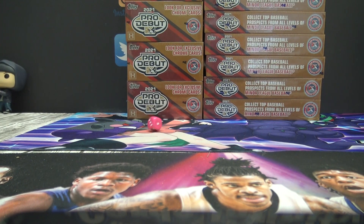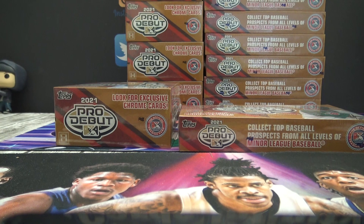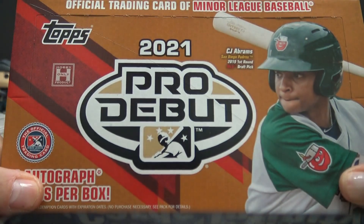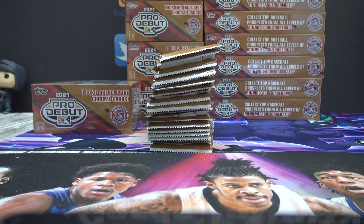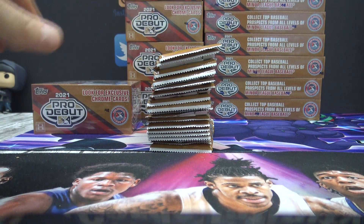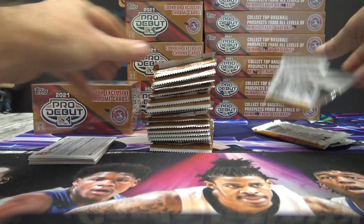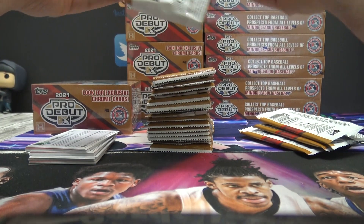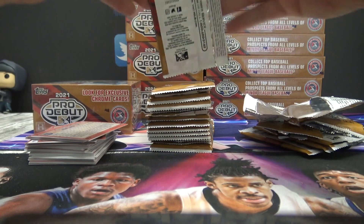Alex, here we go man. Alex F pro debut box number two, and pro debut hobby box number one and two. Let's mix it up.